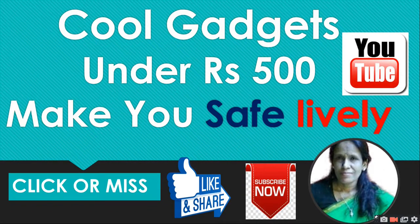Some cool gadgets under Rs.500 — save and like this video. If you are creating a video on YouTube, you can save your video. Click or you will miss these gadgets. If you like this video, please share and subscribe. So let's start.